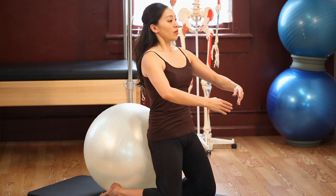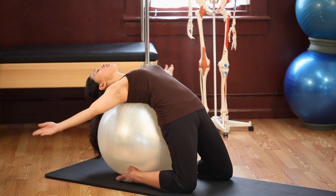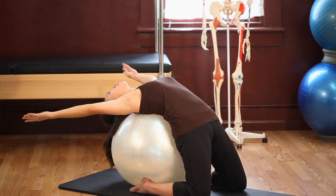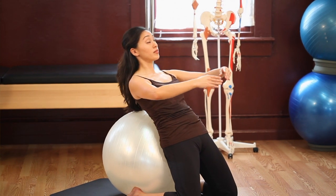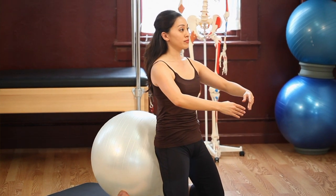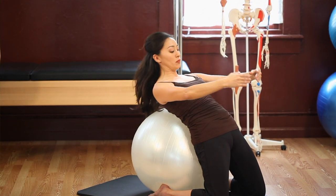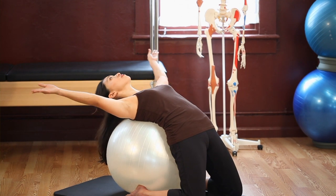Bring your arms out to the side, inhale, nod your chin, and exhale rolling back up. Let's do three more — inhale and exhale, reach your lower back down, arms go overhead, nod your chin as you inhale, and exhale come back up. Two more — inhale and exhale, reach your lower back and drape yourself over the ball, bring your arms around, nod your chin, inhale, and exhale come back up. We're going to reverse the arms — inhale and exhale, arms open out to the sides as you reach your lower back to the ball, draping yourself over, bring your arms overhead, nod your chin, inhale, and exhale roll back up.